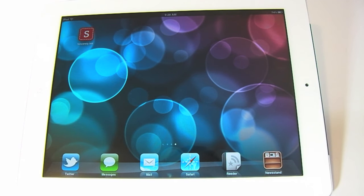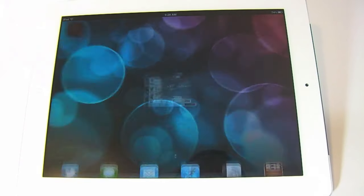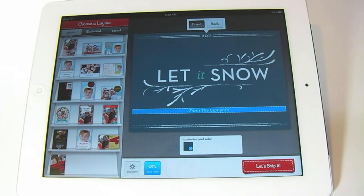So I went ahead and installed the Sincerely Inc. app, which is brought to us by the same people who made Postagram. This time around they're letting people send holiday or Christmas cards using pictures that are right on their iOS device. And they've actually launched an iPad version of the app as well as an iPhone version.